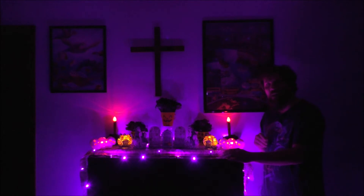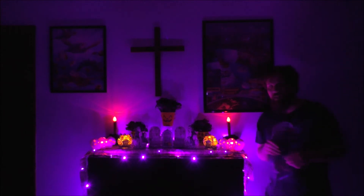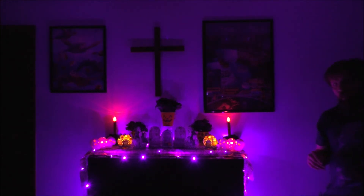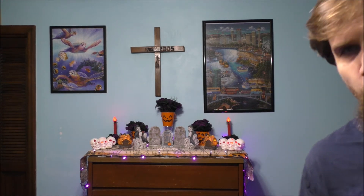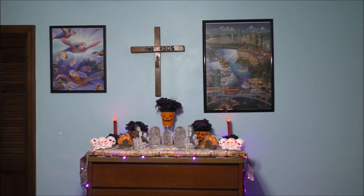These are actually purple lights. On camera they look like blue, but they're actually purple and they look very nice. I wish it was just a little bit more spooky, but it looks pretty nice.